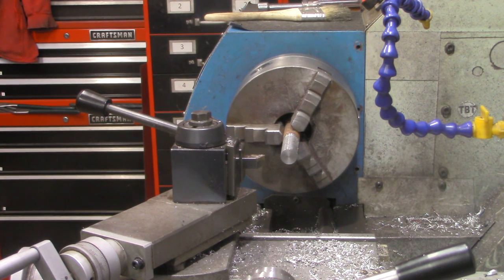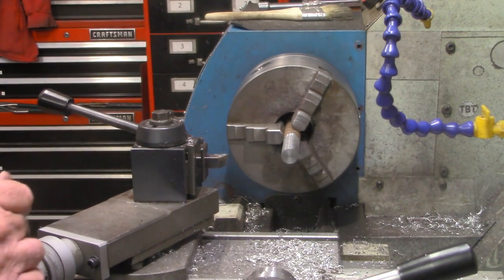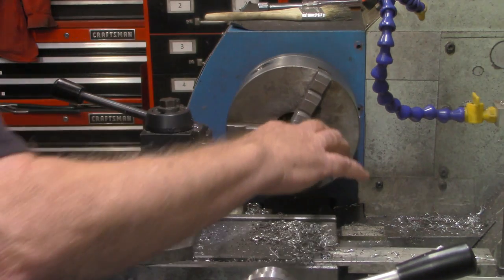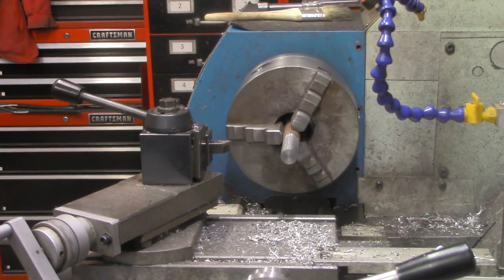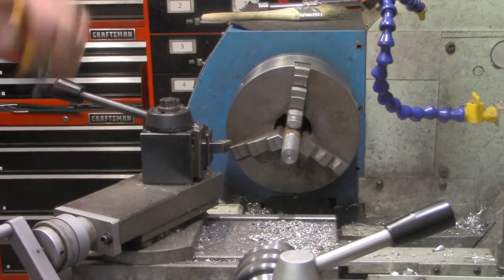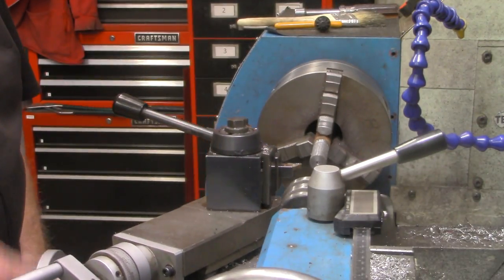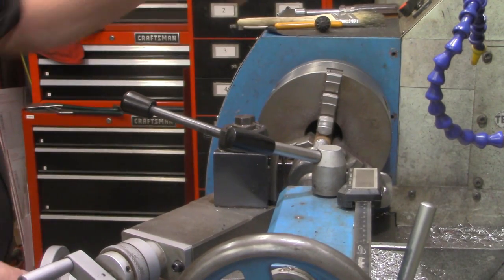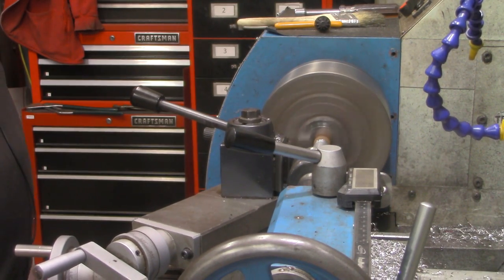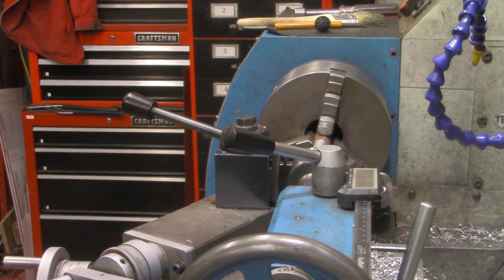So what I'm going to do is actually put a center in — take the drill chuck out — as it's not leaving a very good finish. This is a piece of mystery metal and it's not cleaning up all that well; it's kind of ragging. We're going to take our center drill out and put our live center in. Let's see if we can get a better cut. That did a much better cut.